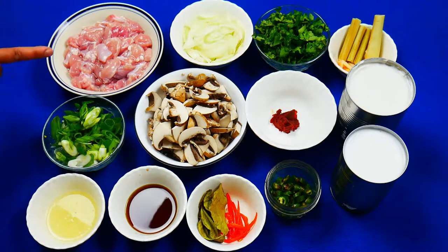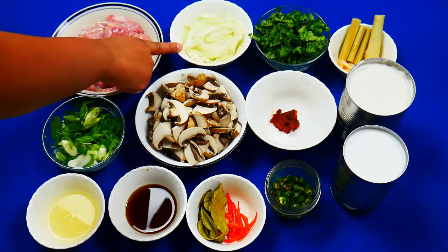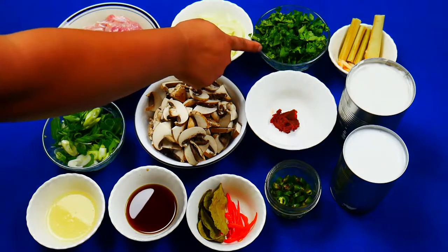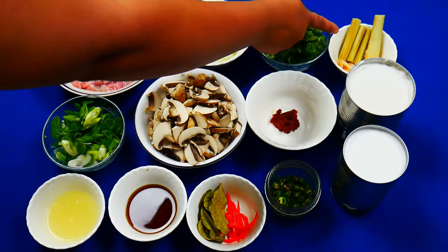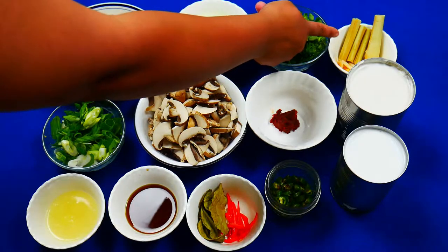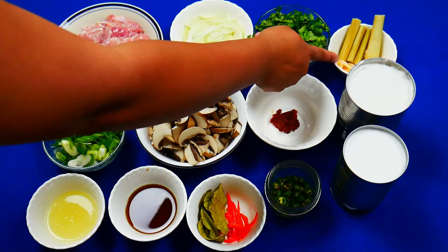For the ingredients I've got 750 grams of boneless chicken, 1 small onion sliced, three quarters of a cup of coriander leaves, 4 small stalks of lemongrass, and a small piece of galangal which is sliced.